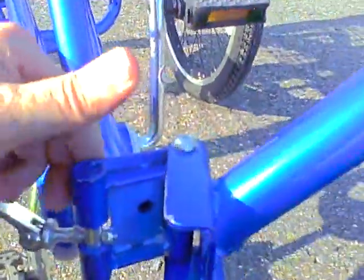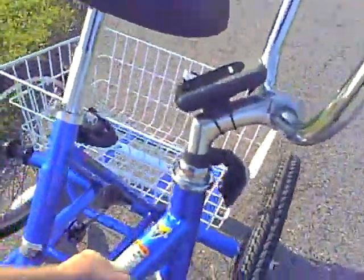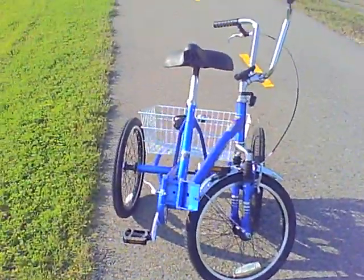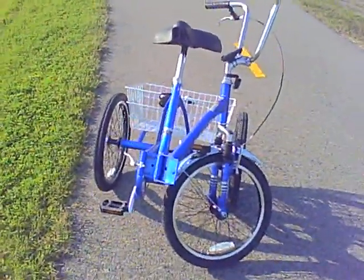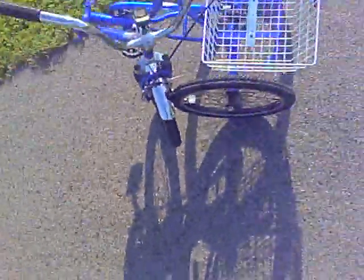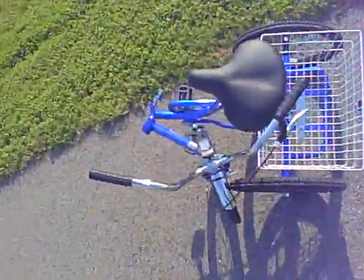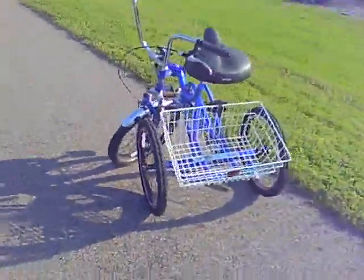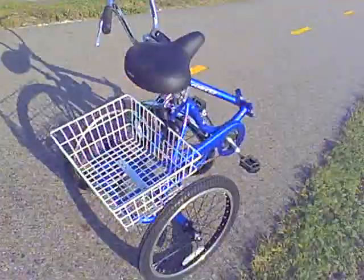Now it doesn't get real small because it's a tricycle. But you can see with it folded like this, that's enough to fit in a car, pick-up truck, or trunk. You might have to put it on its side like that. But I'd say it's a lot more convenient than an adult tricycle that doesn't fold.